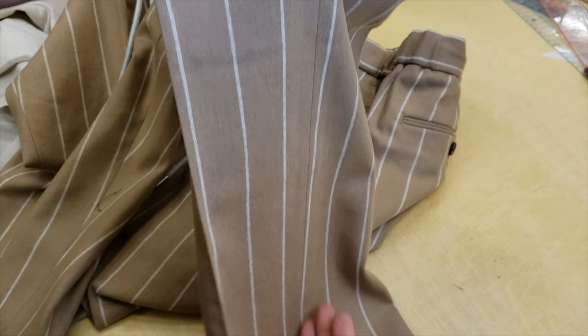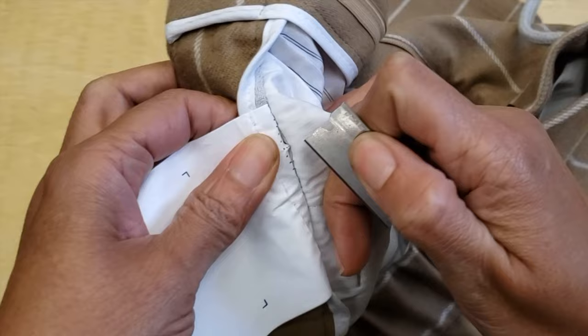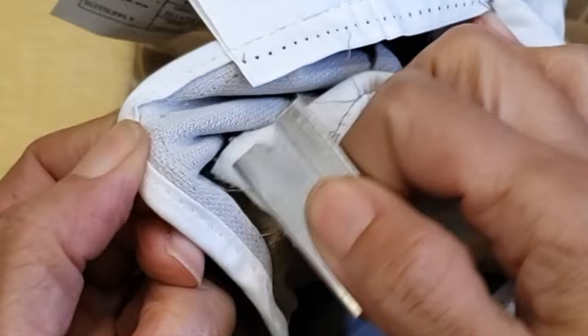There were so many details that even for me I felt a little bit overwhelmed, but I'll tell you how I solved that problem. First of all, we have to divide and decide which pair will be the shorts and which will be the long pants. For the long pants, what I did is open the waistband and remove it because I'm going to put a new one.